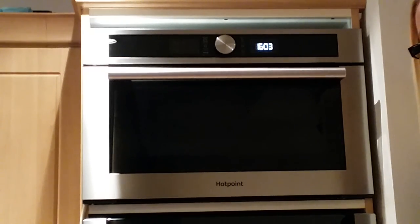Hi and welcome to my review of the Hotpoint MD4541XPage SS built-in microwave in stainless steel from the lovely people at AOR.com.